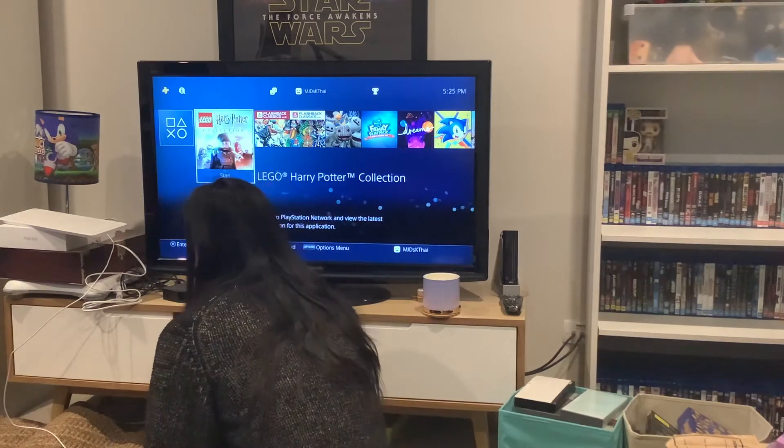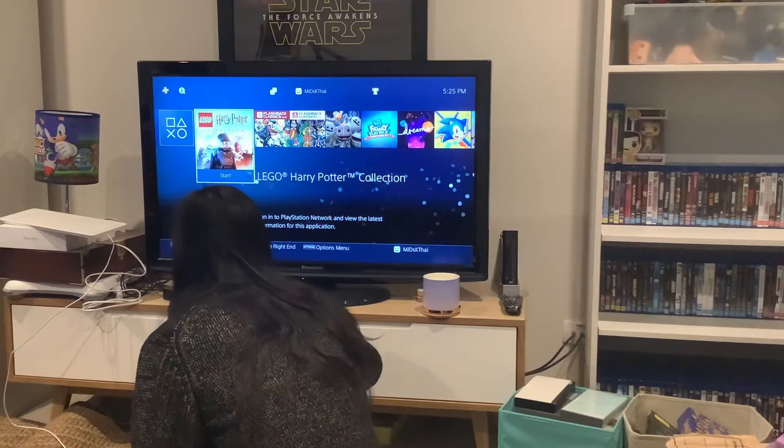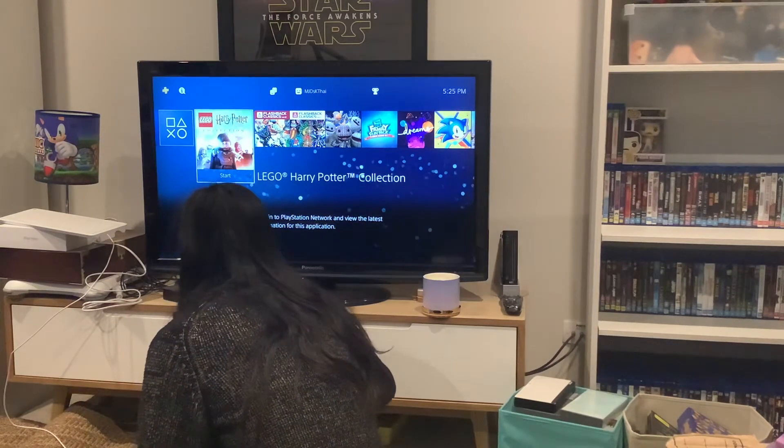And that was the opening to disc 1. What you're about to see next is the DVD opening to disc 2.